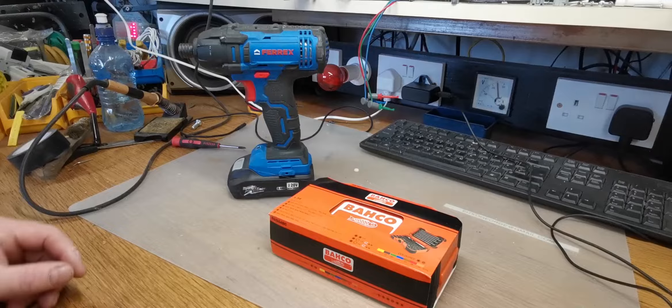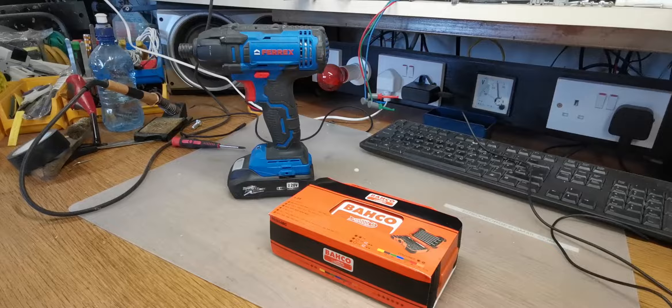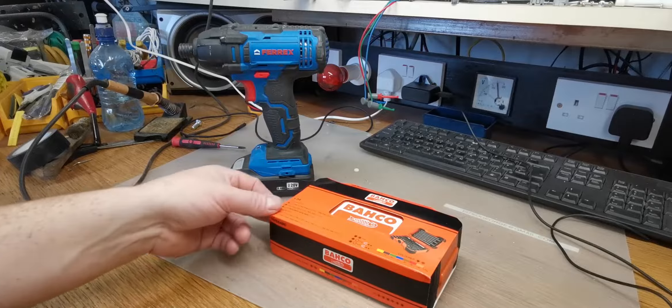Hello there YouTube, George here. There's a quick little video here — I talked about these the other day when I was doing the news from the Shed video and I was waiting for these to come. These are the backhoe screwdriver bit set that I'm going to be using with my Ferrex impact driver.